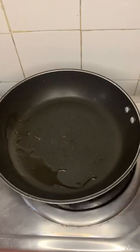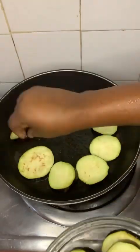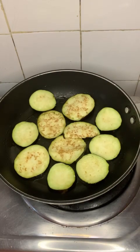In a clean pan, I'm going to add just a little vegetable oil — very little. You don't want it to be too visible, just a little. I'm going to drop in the eggplant I sliced earlier and cook this on medium to low heat.